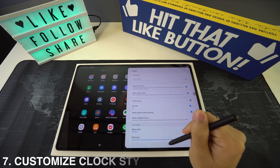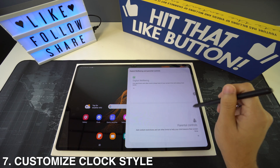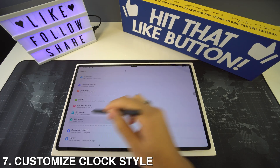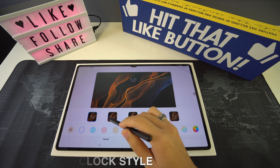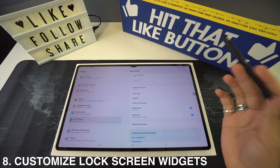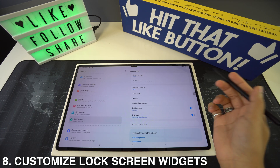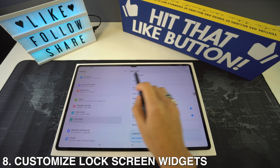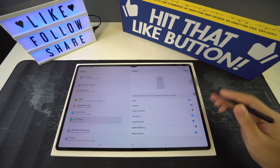We're also going to have customization of the clock style. The clock on the lock screen can be easily customized — just go to Settings, then Lock Screen, then Clock Style, and you'll see all the different options. You can also customize the lock screen widgets by going to Settings, then Lock Screen, and selecting Widgets to add and save a widget of your choice.